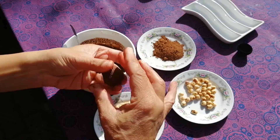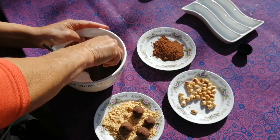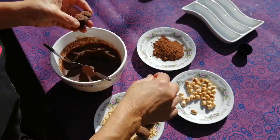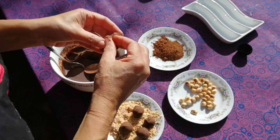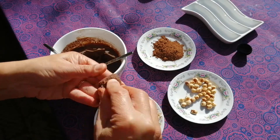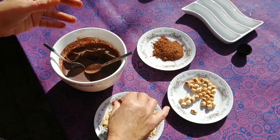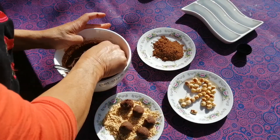I quite like the unevenness of using just the fingertips, because it says a lot about it — it's handmade, made with lots of love. So this will be coated in the ground up hazelnuts.